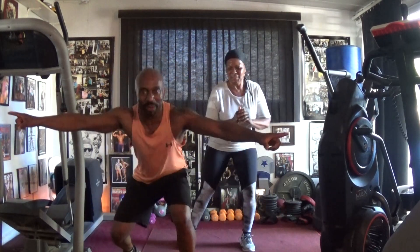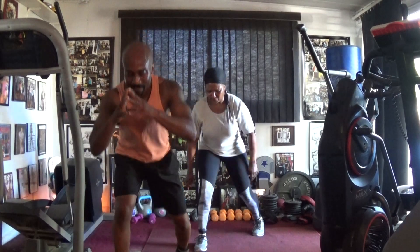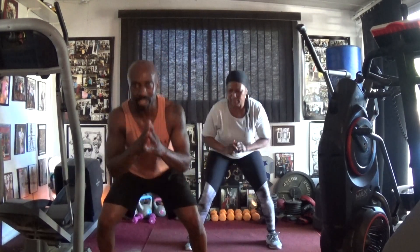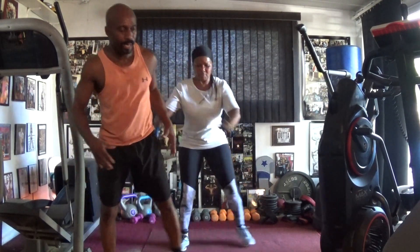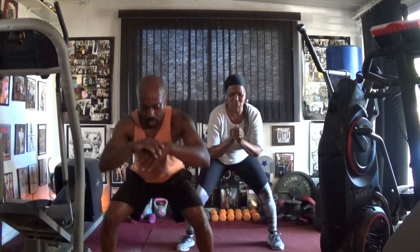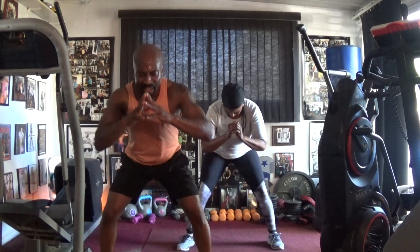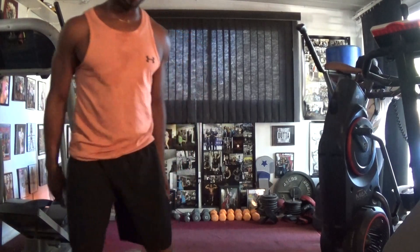One, two, three, four, five, six, seven. Squat cross in the way: 1, 2, 3, 4, 5, 6, 7 — up at 16, and we're done. 2, 3, 4, 5, 6, 7, 8, 9, 10, 11, 12, 13, 15, and 16. Your eyes are going to twitch, you're going to dance, you're going to dance.